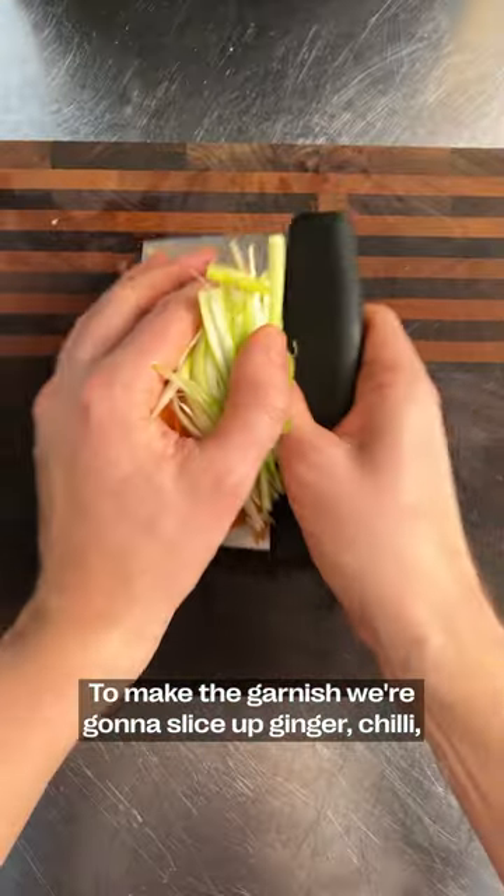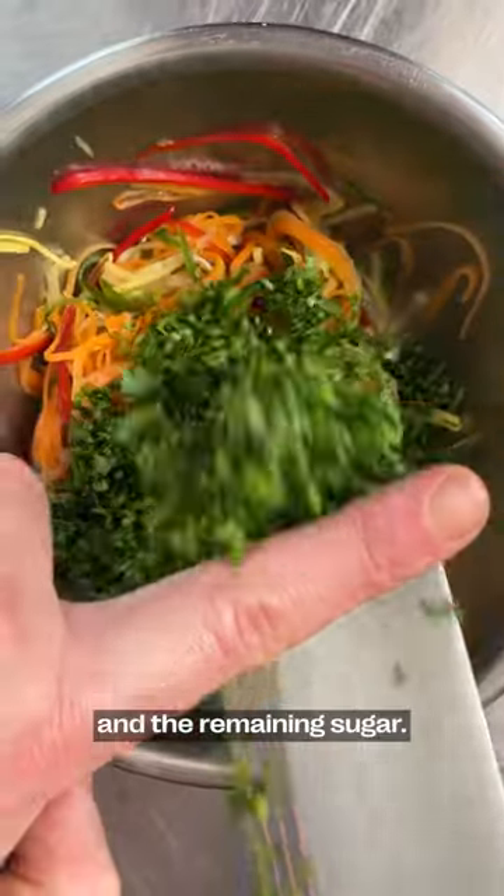Make the garnish. We're going to slice up ginger, chili, cucumber, and carrots, salt them, and stir them with rice vinegar and the remaining sugar.